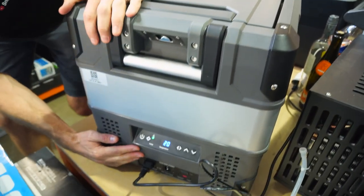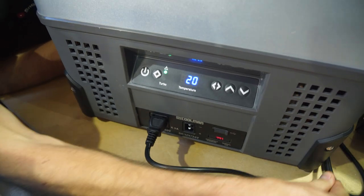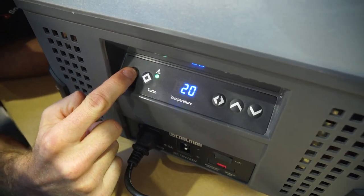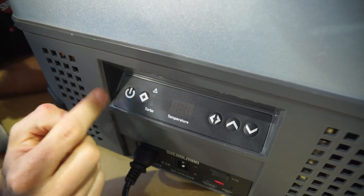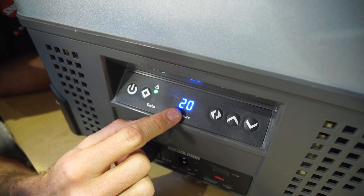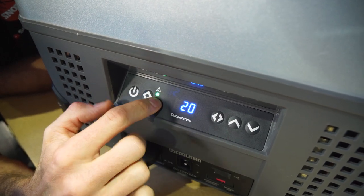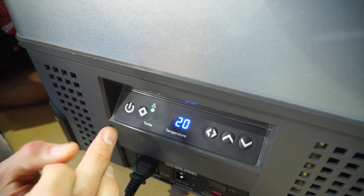We'll close it down so the temperature starts to drop — it automatically returns to the last setting it was on, it has a memory. Hold down for three seconds to switch it off; one press to turn it on. The display shows the internal temperature — currently at 20 degrees. The green light means everything is okay; if it's flashing or changes colour, check your user manual for fault information.